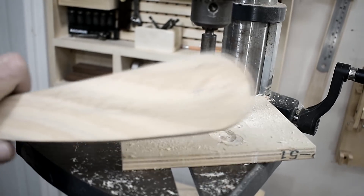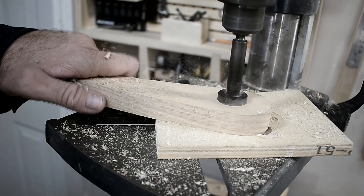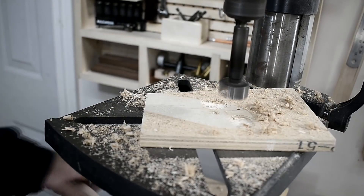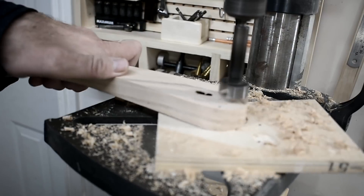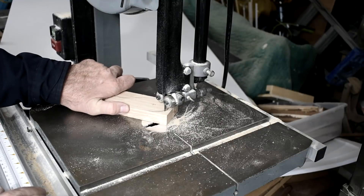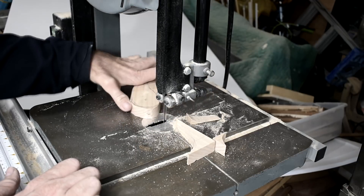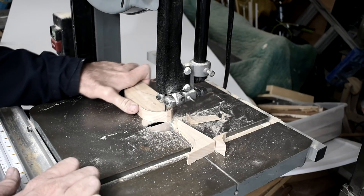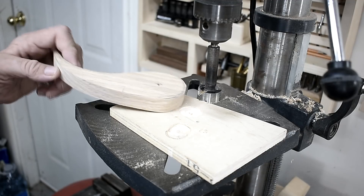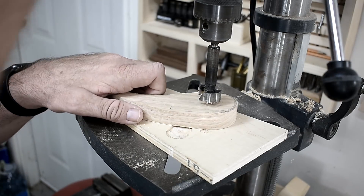This will be the hole for the bearing. Here is the second arm and I'm drilling another hole for the bearing using a one-inch forstner bit.